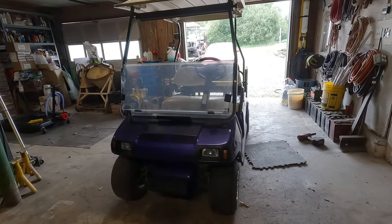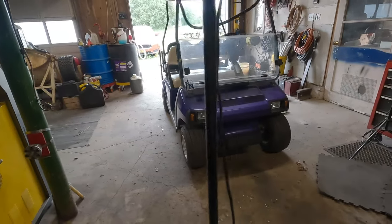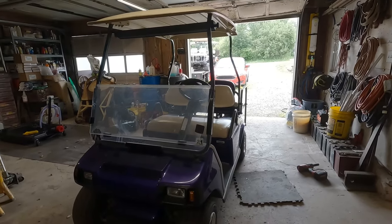All right guys, here we have a 2007 Club Car DS gas. This is a 'does nothing when I step on the pedal' kind of golf cart.